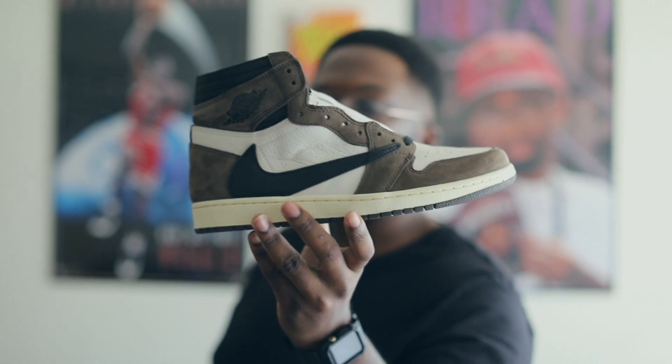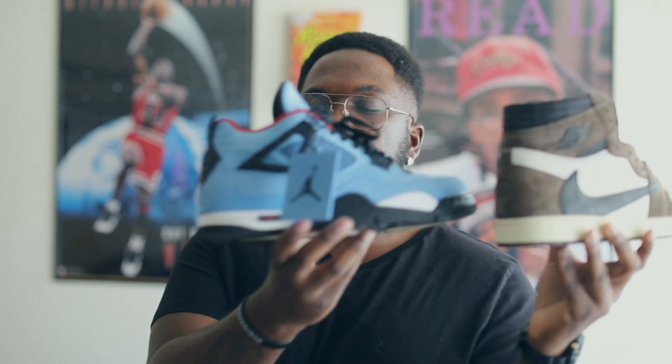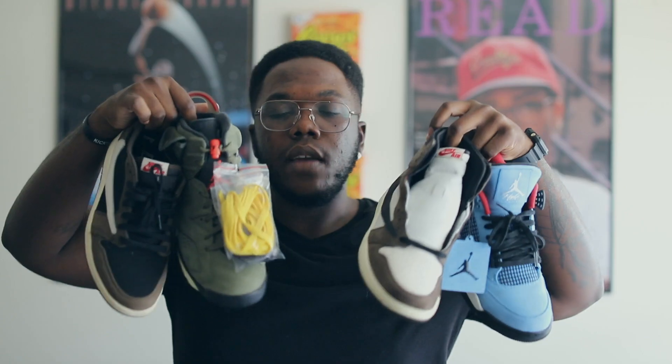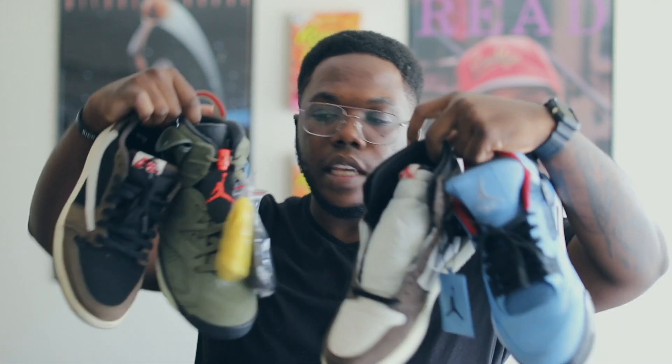Right here we have a size six and a half — it does have that QR code on there. Flip this up — yes, we have a receipt. Now anybody trying to legit check their sneaker, don't be too frightened about receipts. Some people got one from Nike, some people didn't. A person should be able to pull up on their phone and show the email, showing their name, showing they got it directly from Nike.